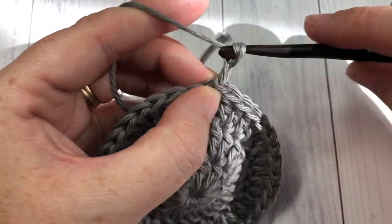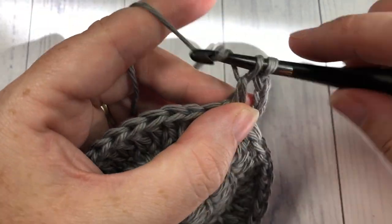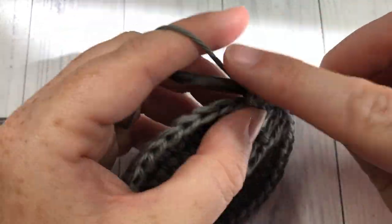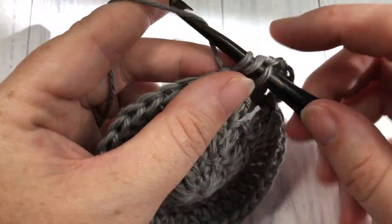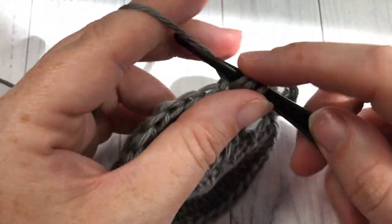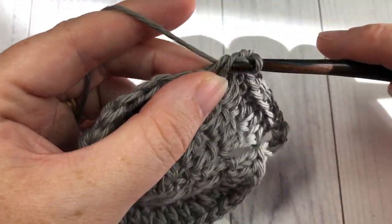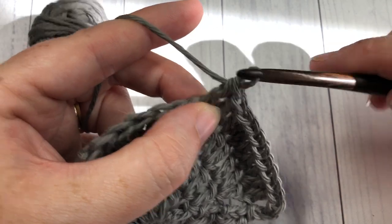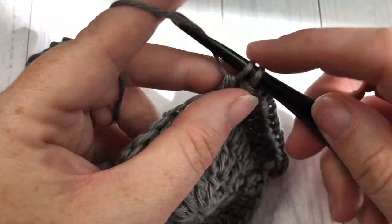For round four, chain three (which counts as a stitch), then work one double crochet into each of the next two stitches, followed by two double crochets into the next stitch. Repeat all the way around and join with a slip stitch in the top of your first stitch. At the end of this round you should have 48 stitches.